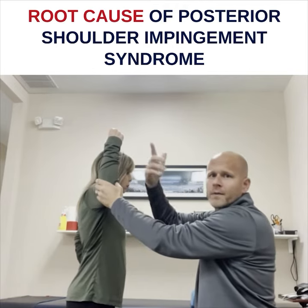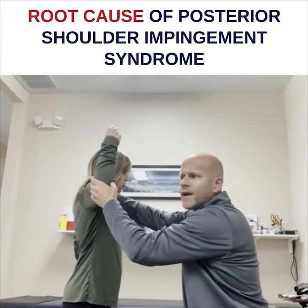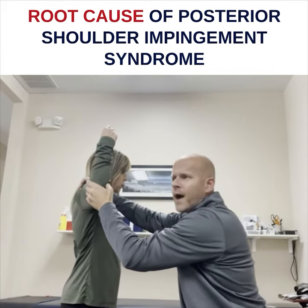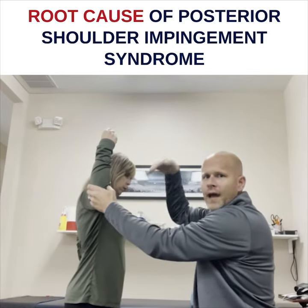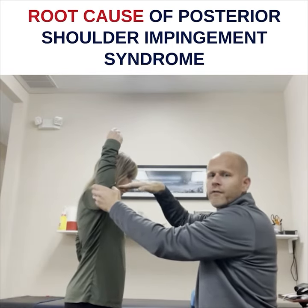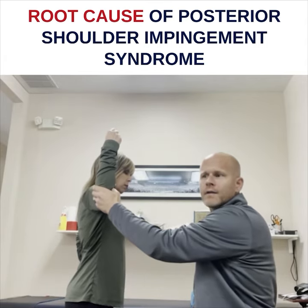He just did a posterior glide. Some people I can get — they'd be like, yeah, it's a little better. And then I'd add an anterior glide going down with a downward force as well as a posterior force. And they would say, now it's gone.